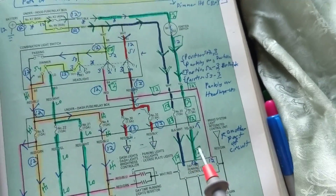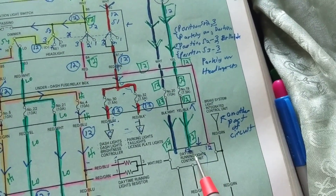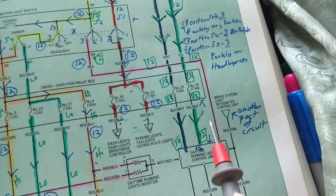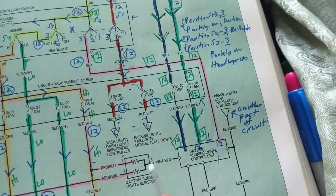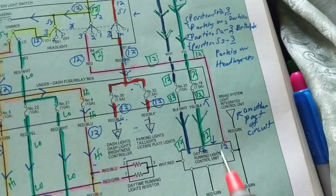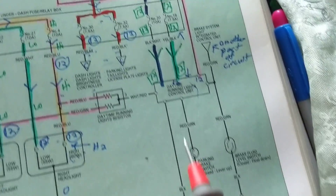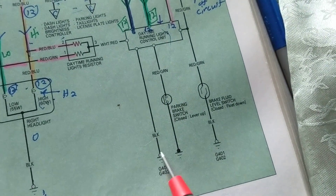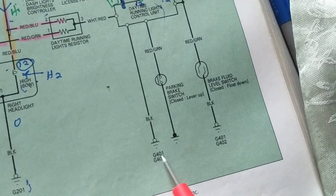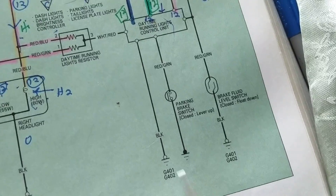We always need 12 volts for a module. When you see a module, control unit, PCM, or computer unit, always look for 12 volts — there might be one, two, or three supply lines, whatever it needs to operate. And it always needs a ground. The ground is right here through a black wire. This is the symbol for ground — 'G' stands for ground.